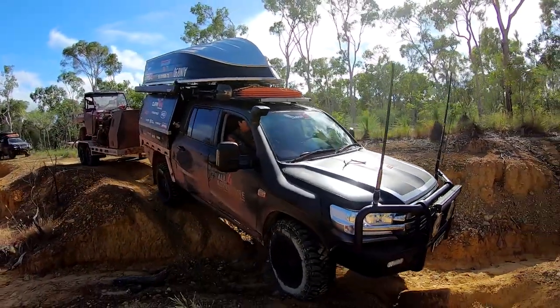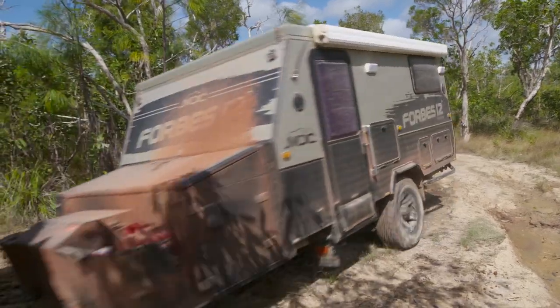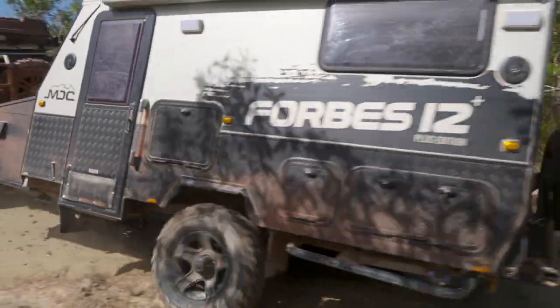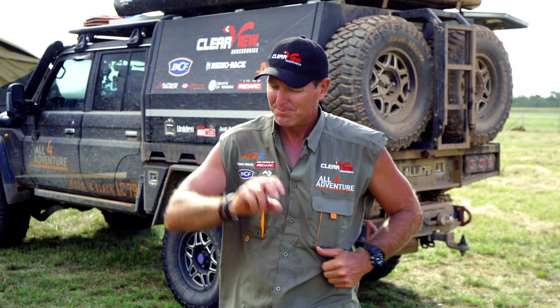So the Redarc Tow Pro works like this. If you've got electric brakes on your camper trailer or caravan, you need a brake controlling system — something that is easy to use and versatile. The Redarc Tow Pro is easy to use. You can dial it in in a manual mode, or you can dial it in in an automatic mode.